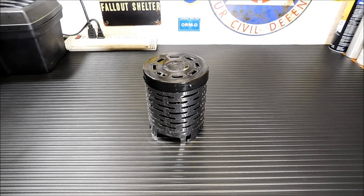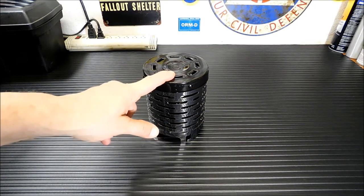Hey everybody, welcome back. Today I have something I've wanted to test out for a while now. This is the Advanced Shop Mini Heater Stove Cover.